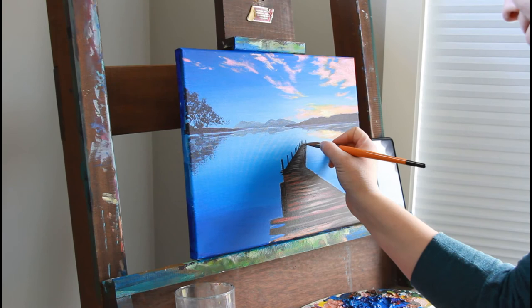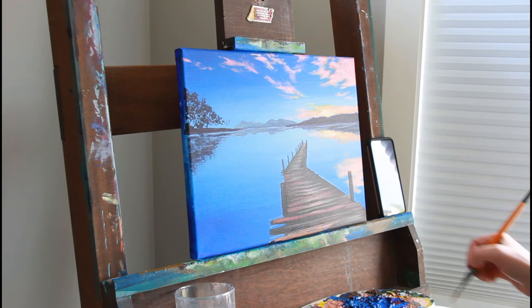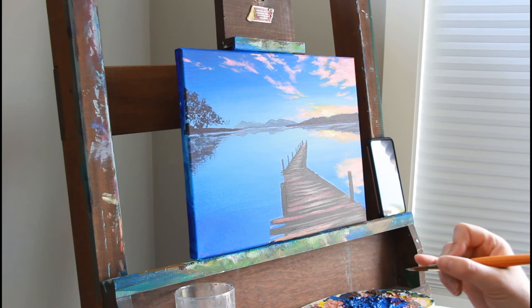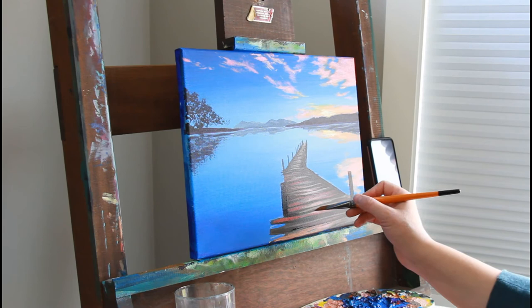I always paint what I see, not what I think I see. So I'm going off my reference photo and asking what do I actually see, then painting that. As I'm doing this, I'm thinking that blue section looks pretty empty and I need to do something with it — in a little bit you'll see I will.